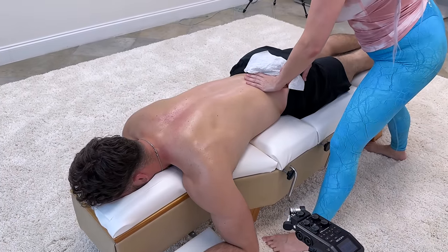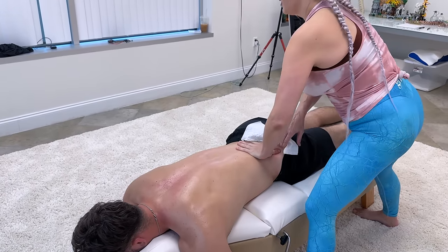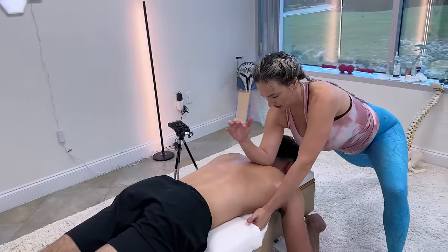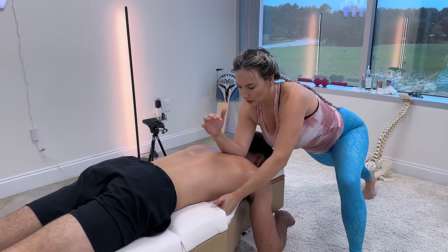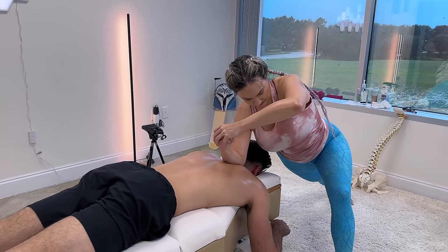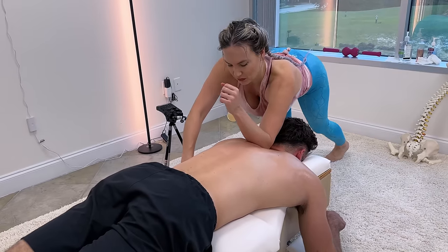There's a muscle called the piriformis muscle — have you heard of that one? It's underneath the glutes, right there. You don't want the piriformis squeezing that nerve — so I'm going to get rid of that. You don't want sciatica. On your other side now — this is the problem one, let's see what it can do. I'm on top of this bone, in the corner there.